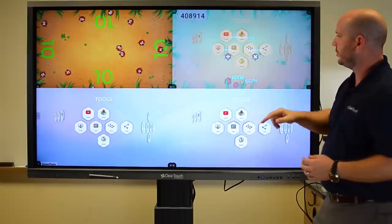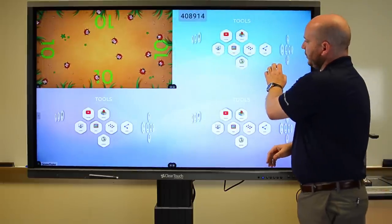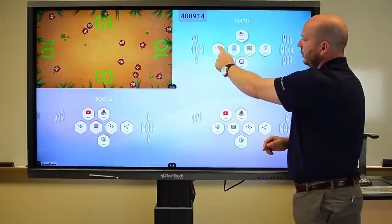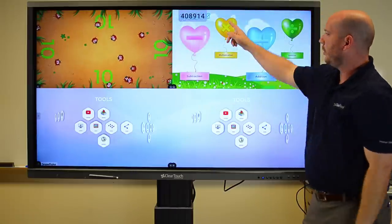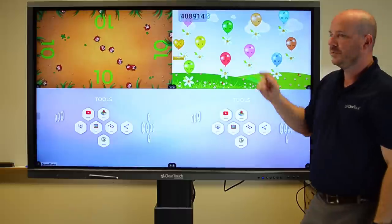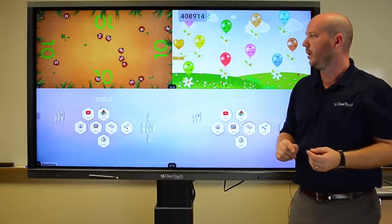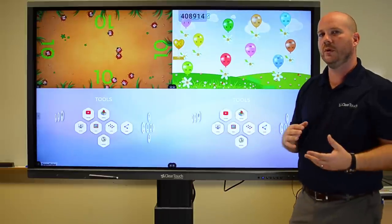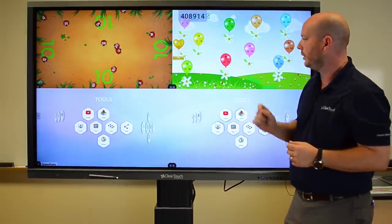I mentioned differentiated instruction — so how do we use that with the panel? What I can do is work with multiplication here as well, just like I have it on this side — it's the same content delivered two different ways. And I'll show you some other examples of how we do that as well.